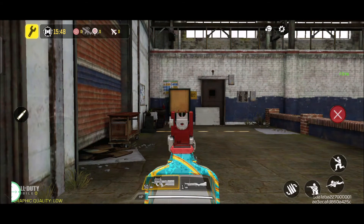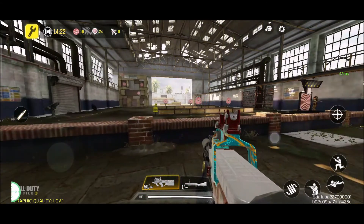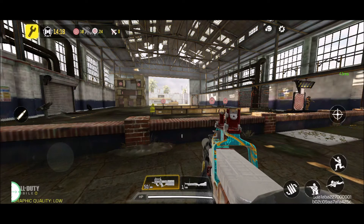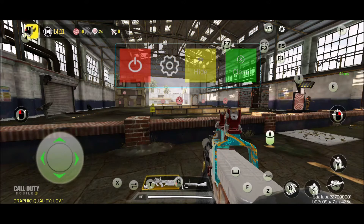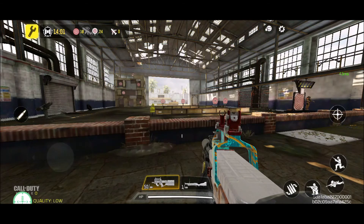This is my sensitivity — the DPI of my mouse is 800 and the in-game sensitivity is 2. You can check the sensitivity of your mouse by clicking this one — mine is on number two here.